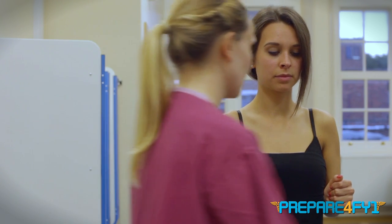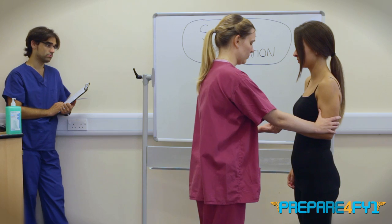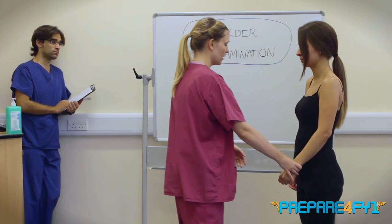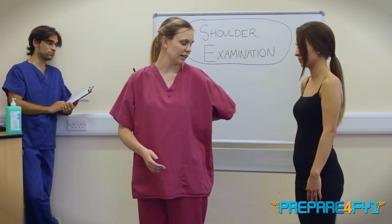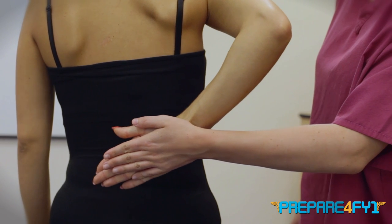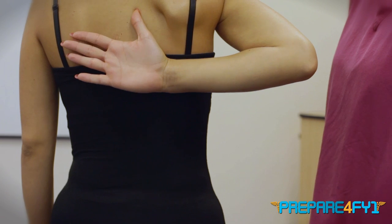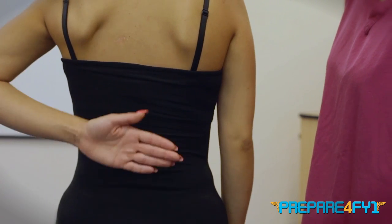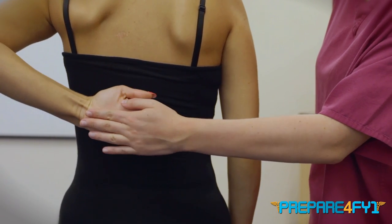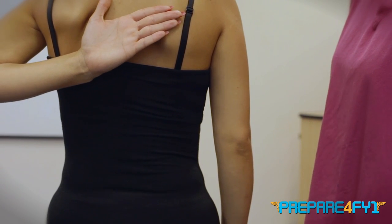Relax down. Push out against this hand, and same on this side. And relax down. If you can put one arm behind your back like this and push out against my hand — brilliant — and then reach up as far as you can. And if you can do the same with the other hand, push out against my hand and reach up your back as far as you can. I'm testing subscapularis there.